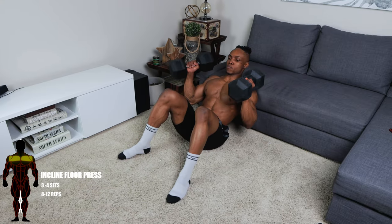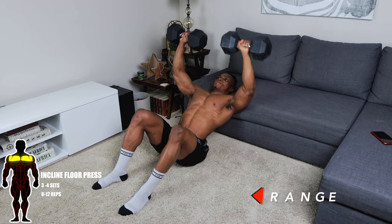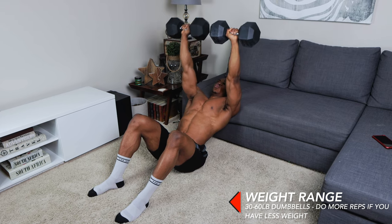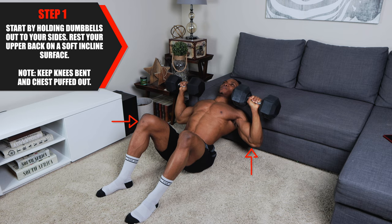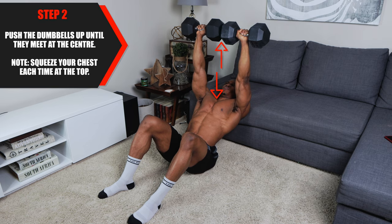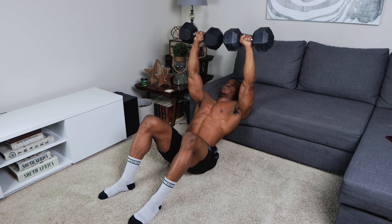The first exercise is the incline floor press. Three to four sets is the advisable amount, and about eight to 12 repetitions. Use about 30 to 60 pound dumbbells and do more reps if you have less weight. For step one, start by holding the dumbbells out to your sides. Rest your upper back on a soft incline surface or a bench, then keep your knees bent and your chest puffed out. For step two, push the dumbbells up until they meet at the center.